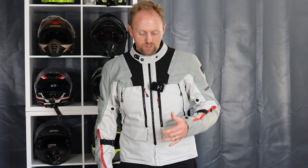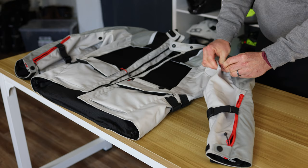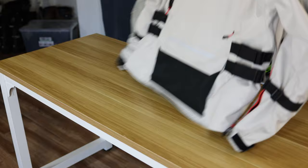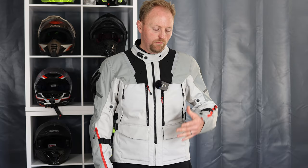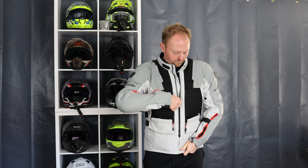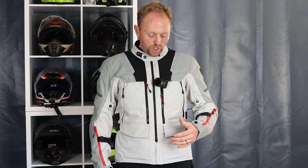Let's break down the features and functions of the Off-Track 2 suit. This is one of these all-season, all-temperature, all-terrain suits with a three-layer design. Revit includes the jacket, a separate rain layer, and a thermal liner which provides extra warmth. I really like these kinds of setups because they're extremely versatile, and it allows you — especially if you're traveling — to buy one setup that covers you for just about all types of riding.